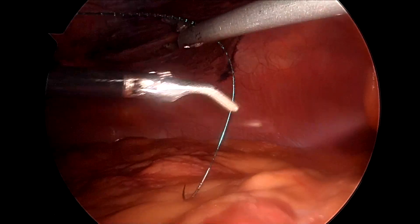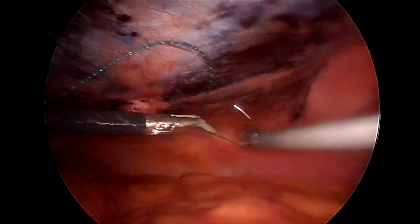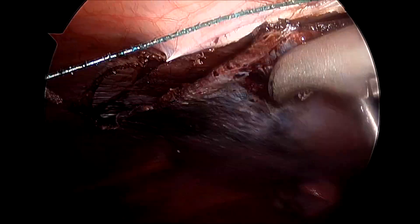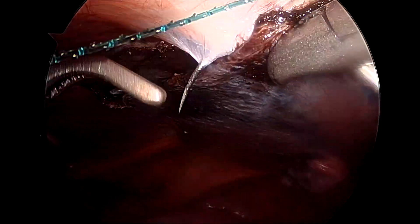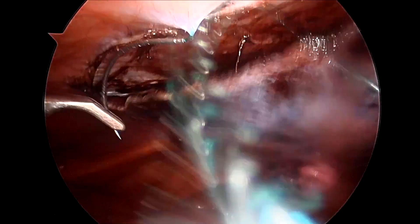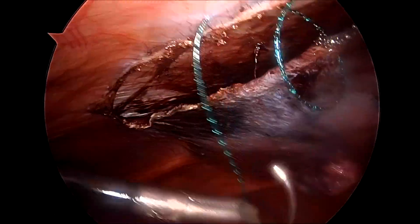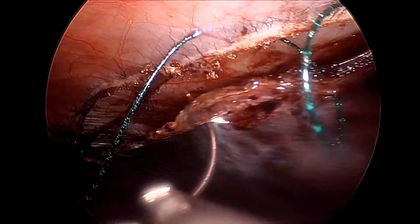I have not tightened the suture or pulled it after every bite. A small trick is that you take a couple of bites and then pull the suture — this also helps in force distribution and prevention of buttonholes onto the peritoneum while closing the flap.